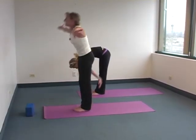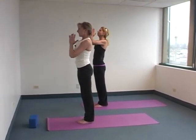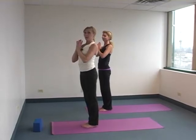Take your arms out like airplane wings. Inhale up. Hands to your heart center. So that's called Dancing Warrior.